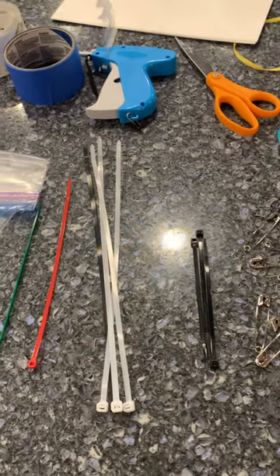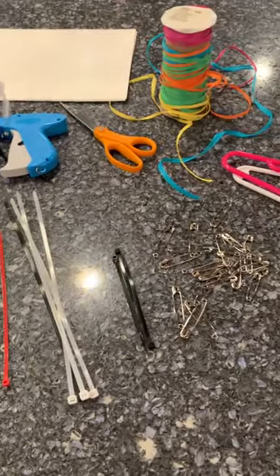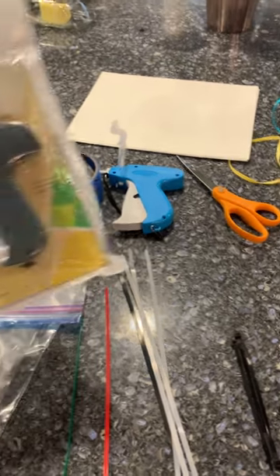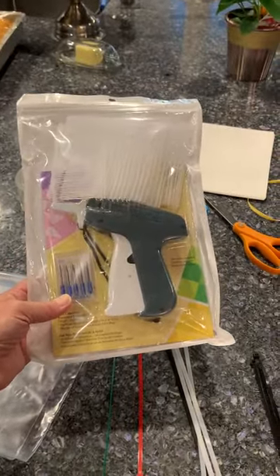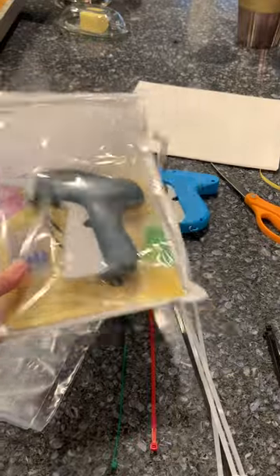I think that's about it for this. We've got lots of videos in the pinned section of the consignor group, so please take a look. If you need to buy a tagging gun, they usually come in a package with barbs and extra needles. They're not very expensive — you should be able to get one for under $20, usually under $15.